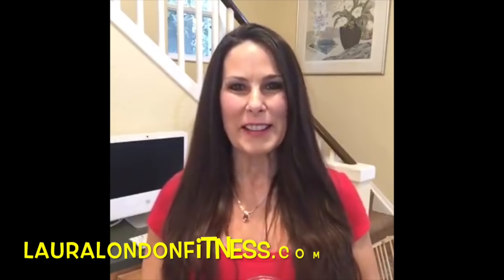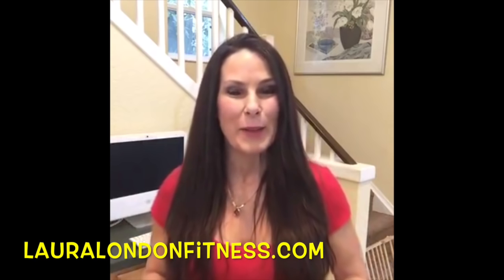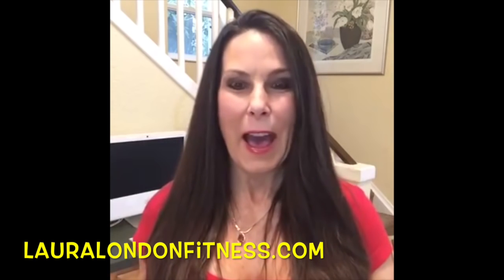Hey everybody, this is Laura London from lauralondonfitness.com. I'm trying out this new live on Facebook app — I'm not quite sure what I'm doing, so today I'm just gonna be practicing. I wanted to pop on, see what it was like, and say hi to everybody. My kids might come home and be like, 'Mom, what the heck are you doing?' So I'm gonna do this really quick today.